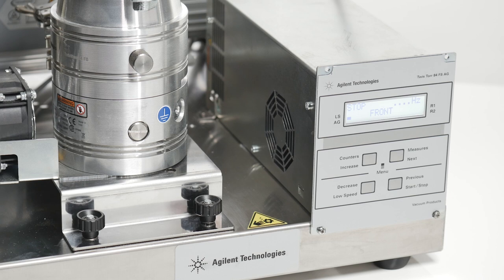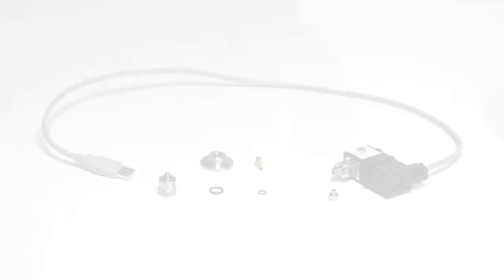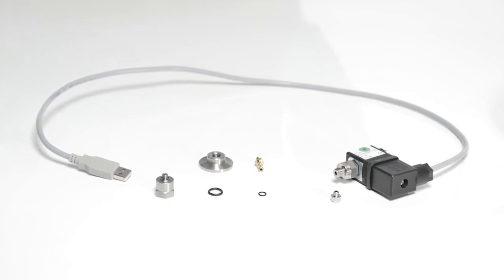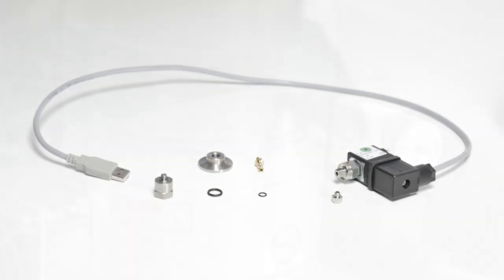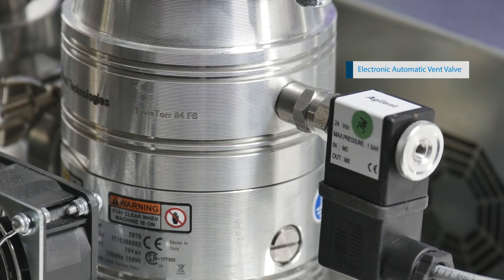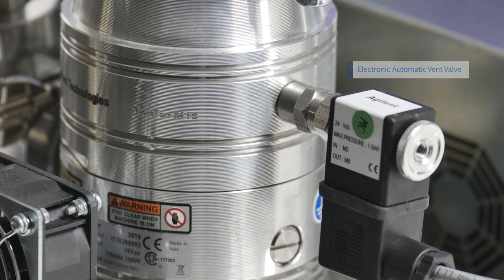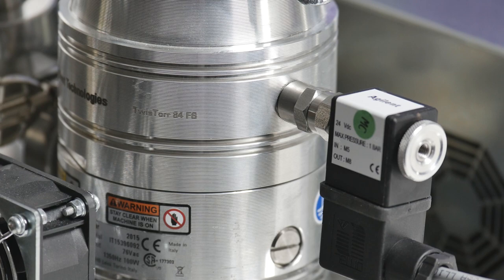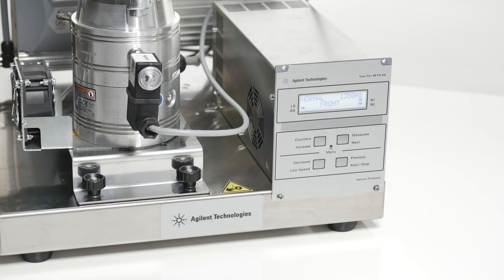The turbo pump is now stopped and we can power off safely. For customers who don't want room air entering their vacuum system, or who don't have hands-on access to the pump, or even those who simply want a more repeatable vent cycle, Agilent offers automated vent valves that connect to the turbo controllers and allow users to precisely tailor the vent sequence for their application.